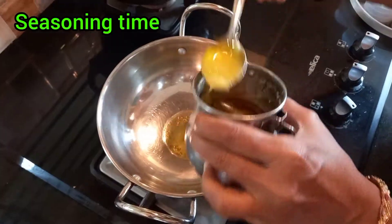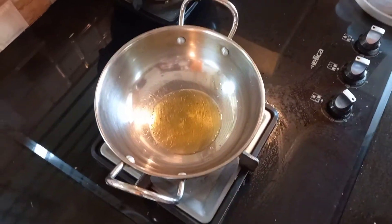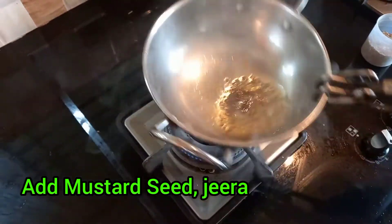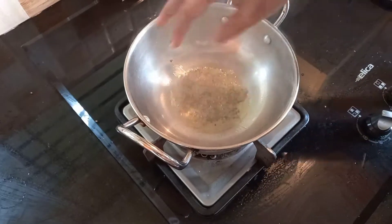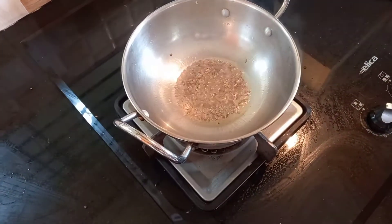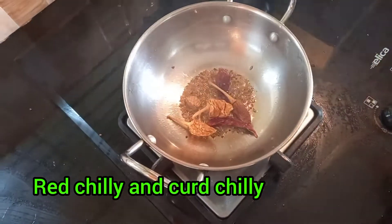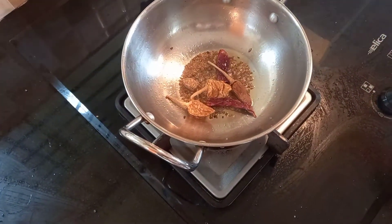Now the main part is seasoning. For that, compulsory use ghee — put 3 spoons. Heat it and put mustard seeds, then jeera seeds. Let them splutter properly. Add red chillies and dried curd chillies — it will give a special taste.